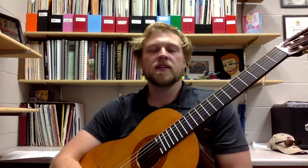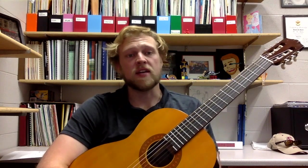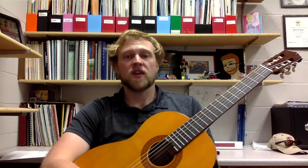Today we are working on the three-string C chord with rock and rhythm. Let's go ahead and go through this.